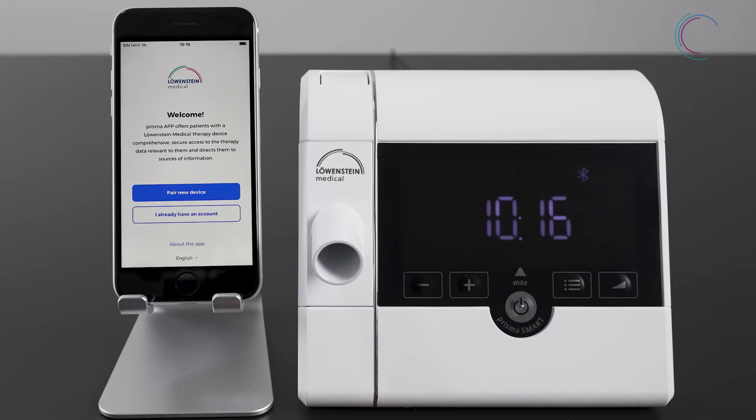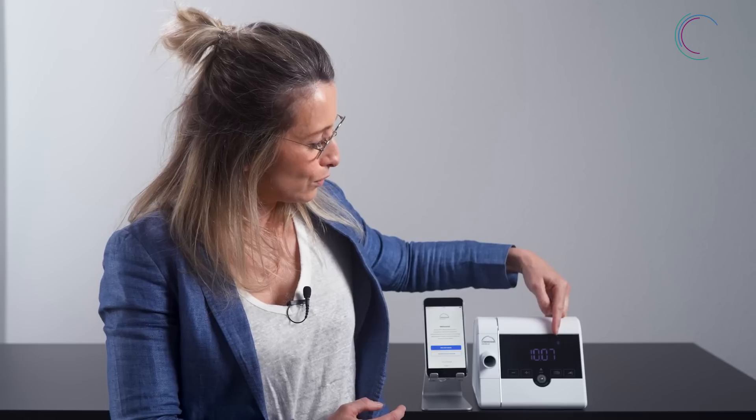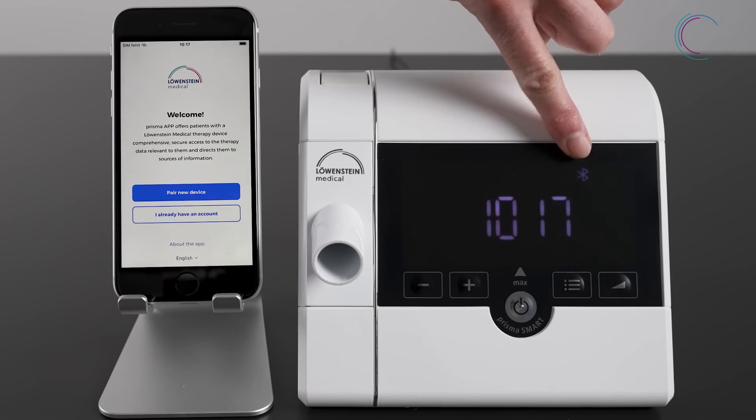Go back to your home screen. To pair the therapy device, make sure that Bluetooth is activated. Bluetooth is active when you see the Bluetooth symbol in the upper right of the display.